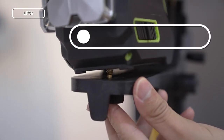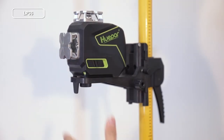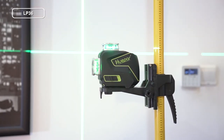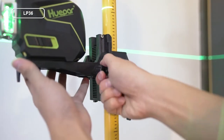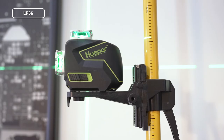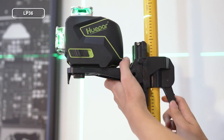Install the level on the height adjustable bracket according to the bottom screw port of the level and the adapter. Turn on the laser level and project the laser line on the wall. Adjust the height from the height adjustable bracket to the laser line. The height adjustable bracket is provided with a fine adjustment function, and the scale is silk printed on the support rod, which can be used as a reference for fine adjustment.